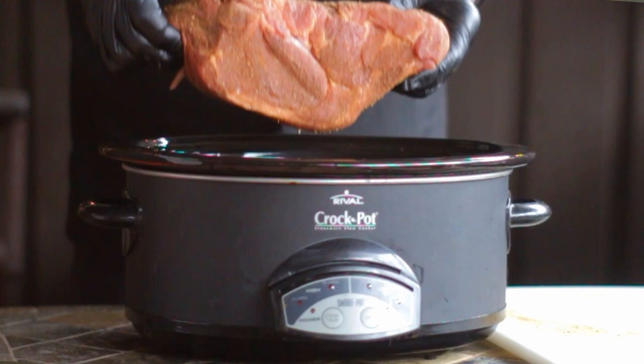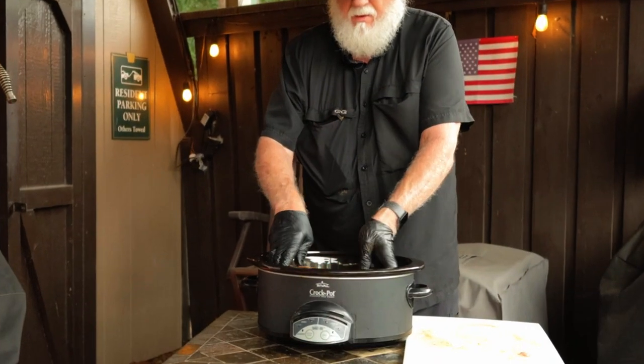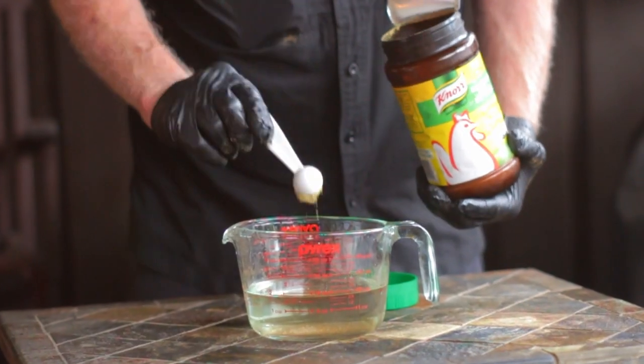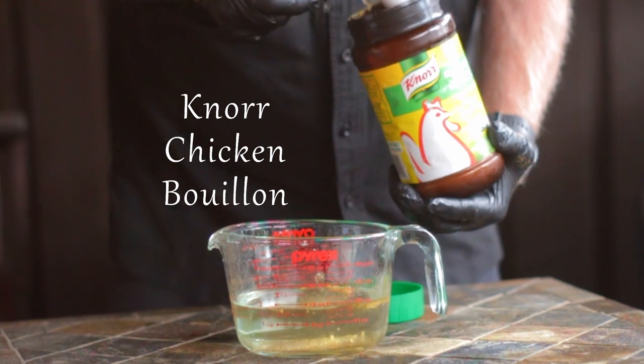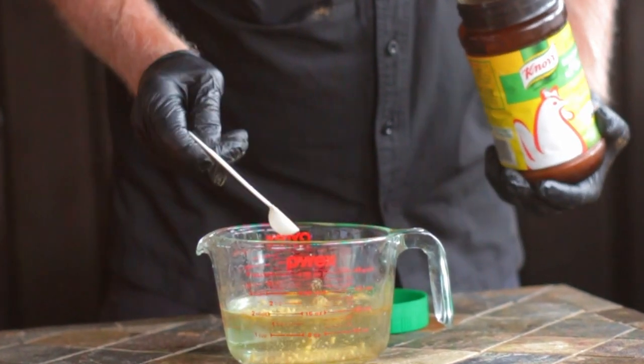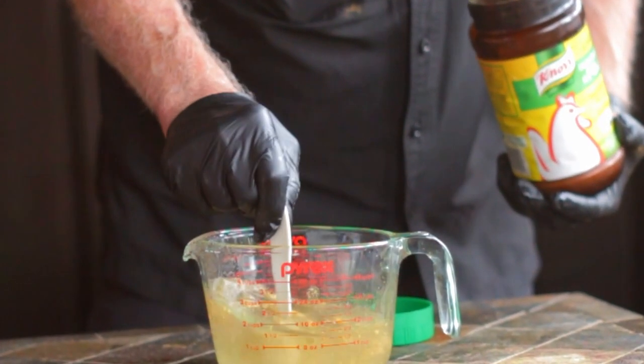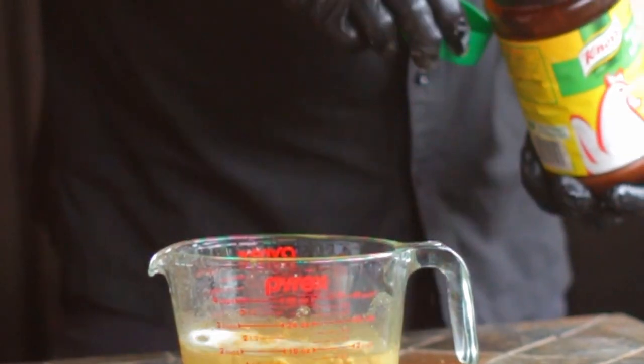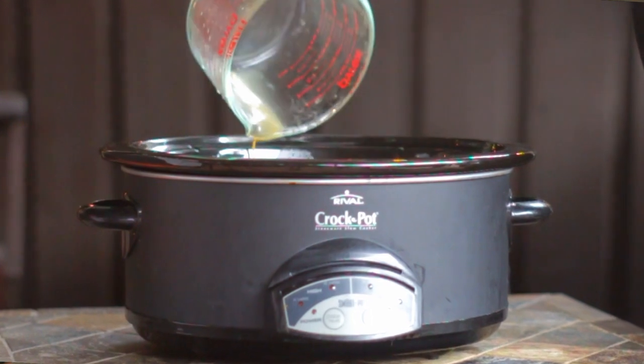Once it's seasoned up, place it into your slow cooker. Now I'm adding in two cups of chicken bouillon — we're using Knorr chicken bouillon. It calls for two cups of water and we would use one and a half teaspoons of bouillon for that. Mix up that bouillon and then carefully pour it in, being careful not to wash off any of the rub from the pork butt. Now if you don't happen to have chicken bouillon, just substitute in some chicken broth, and then put your lid on the crockpot.